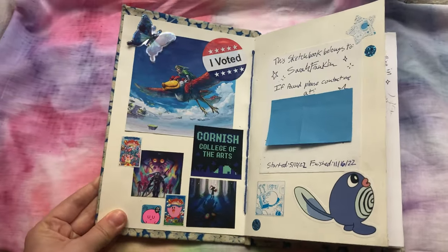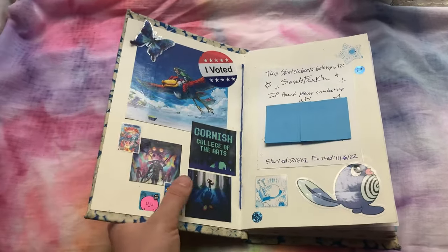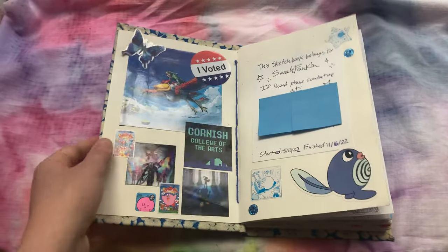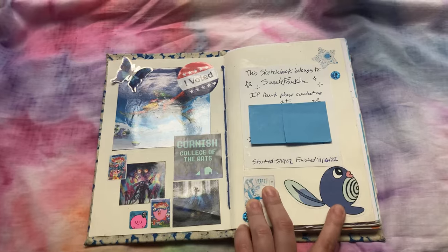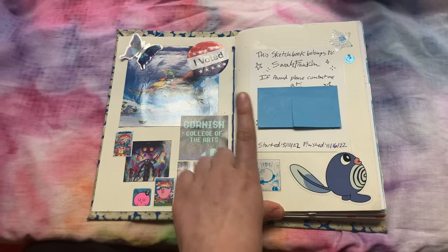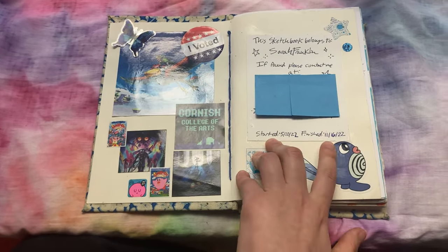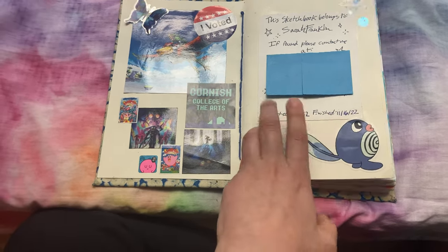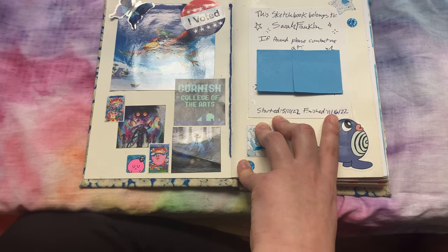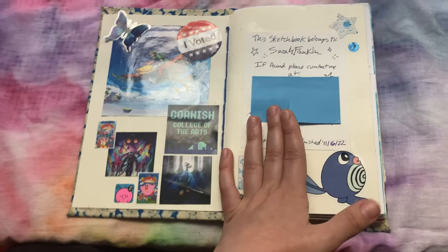Sorry there's gonna be a little bit of glare, but I'm gonna try and combat as much of that as I can. Here's my little intro page. We've got some cutouts from a Legend of Zelda calendar, a sticker my brother gave me, my voted sticker because I voted — and you should vote too — some Kirby stickers, and a Pokemon I forget the name of. Then my little 'if found, please return to' card, along with my starting and finish date. I started this sketchbook on the 10th of May 2022 and finished it on the 16th of November 2022. This is basically from the start of summer after I finished my first year of college through most of my first semester of my second year of school — stuff I drew over the summer and a lot of concept stuff from school.